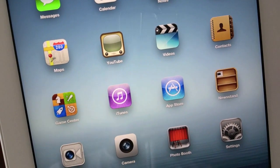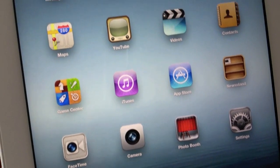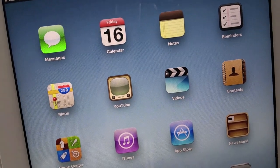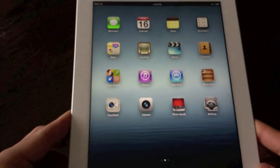Let me try to zoom up close so you can see — the icons, the text, everything looks so much crisper. I think that's the way it was supposed to be, and I don't think you'll be disappointed at all in this screen. This screen is amazing.